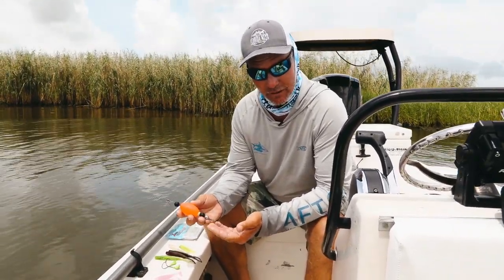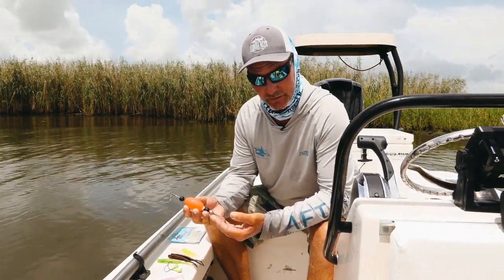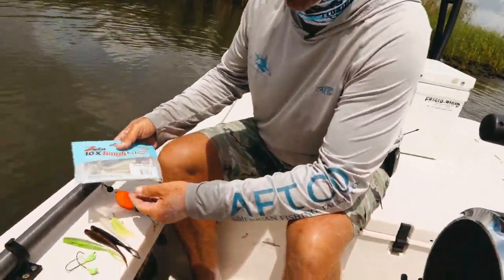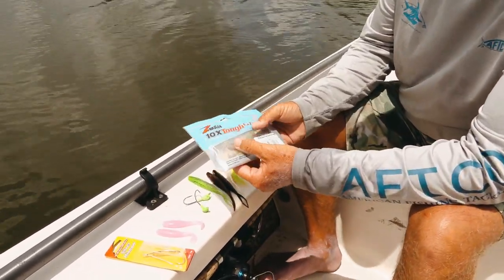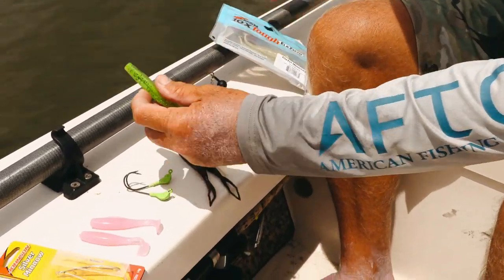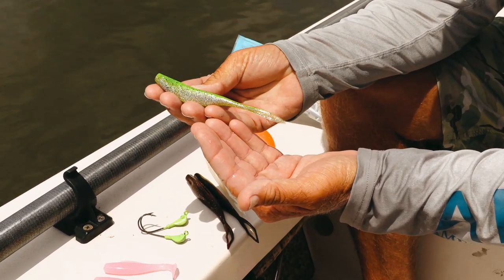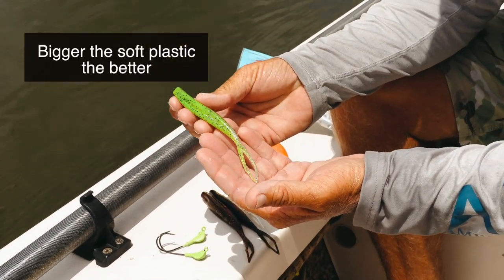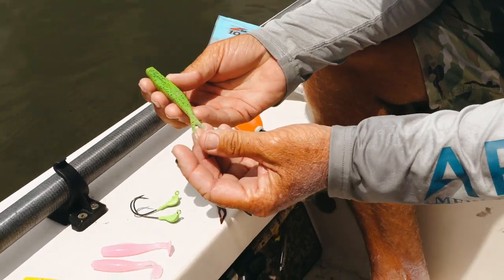I want to give you some different thoughts and variations of things you can fish productively under your poppin cork. As everybody knows, we fish a lot of soft plastics — manufacturer aside, whatever style and size you want. We have the Z-Man Slim Shady; it's been our favorite this week. We fish a lot of longer jerk bait styles, and out here in Louisiana we're catching big redfish — bulls averaging between 15 and 40 pounds — so bigger soft plastics can be better.